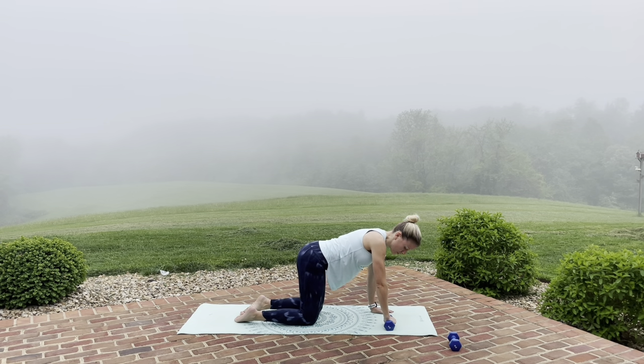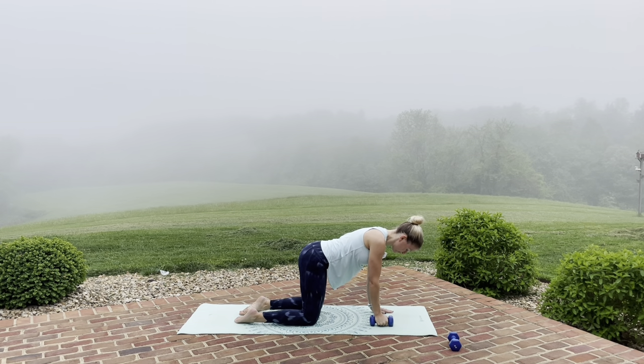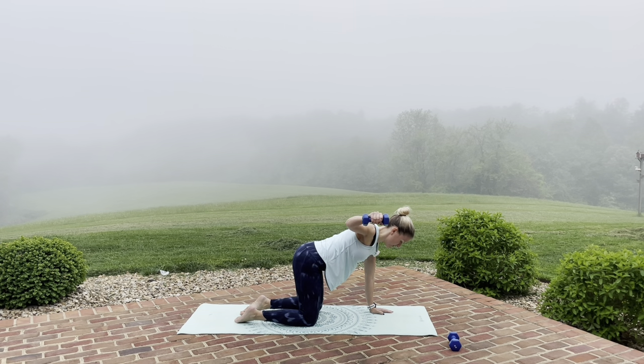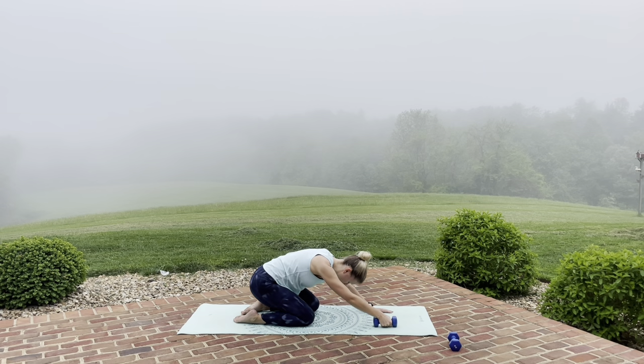Now bring the knee in. We're going to switch the hand so the back of your hand is facing outwards. We're going to do a reverse fly right here — just open out, lower down, out. Slight bend of that elbow so the weight hovers above the mat. Shoulders feeling that burn! Last one. Go ahead and stretch it back in child's pose.